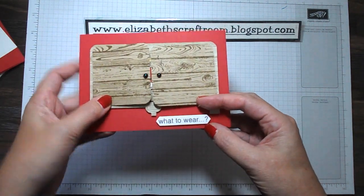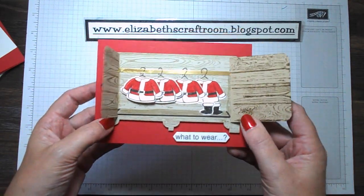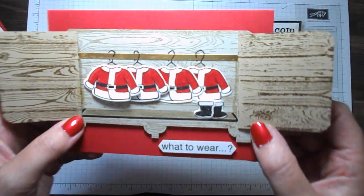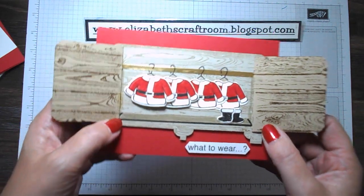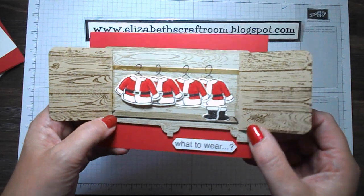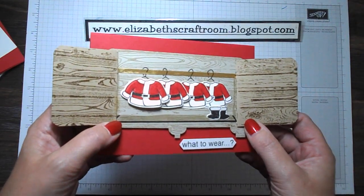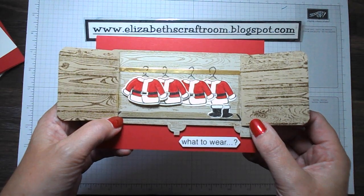I've got 'What to Wear' down here and we open it up — of course Santa really hasn't got any choice, he doesn't get to choose a different outfit each time, but I just thought it was quite fun. I could have hung all the individual items in there but I liked the idea of having several jackets. He might pop home on his way from one part of the world to the other to change into a fresh coat, so I hung those all up there.